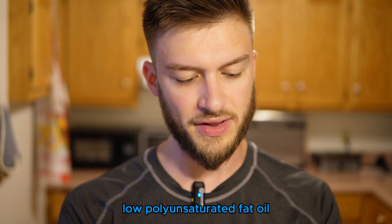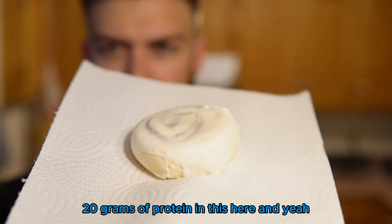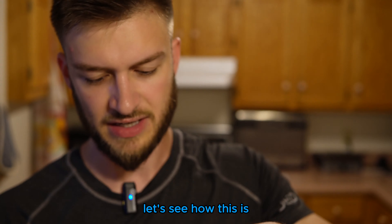Taking it out of the microwave now. Oh it's nice and warm. It smells like a fresh baked cinnamon roll, which is crazy to think there's going to be 20 grams of protein in this. Let's see how this is, let it cool off a little bit. Oh look at that — left a little bit of residue on there. I'm excited, here we go.